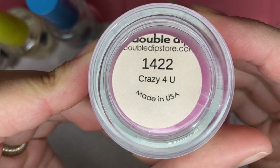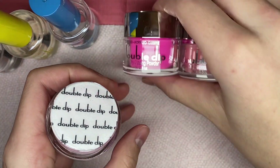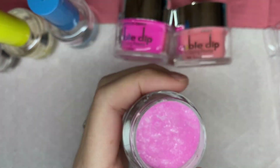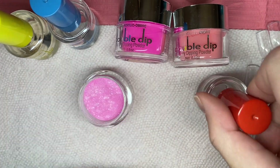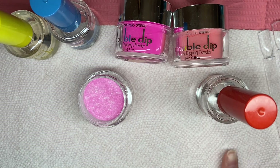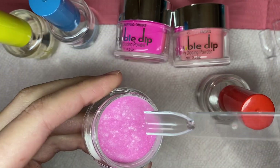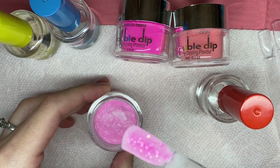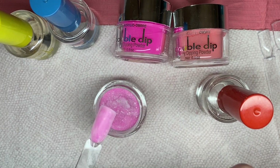This PR package also included three different colors of dip powder. I got to choose these from the website and I went ahead and chose some Valentine's Day colors because I just love them so much. I'm taking my dip base and some swatch sticks, applying the dip base to the underside of the swatch stick, and I am going to be swatching all three of these dip powders.